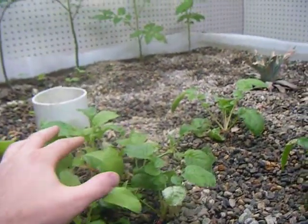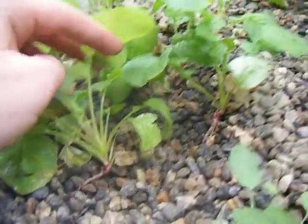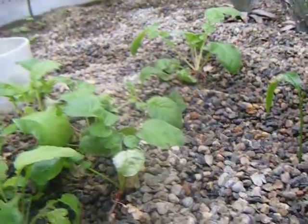We still have the radishes from the first video. They don't seem to be doing too well — they're not putting too many nutrients into the root — but we're hoping that those will pick up eventually.